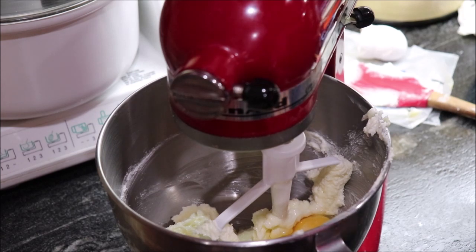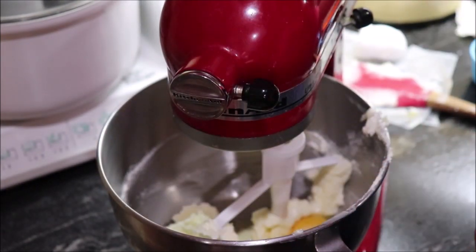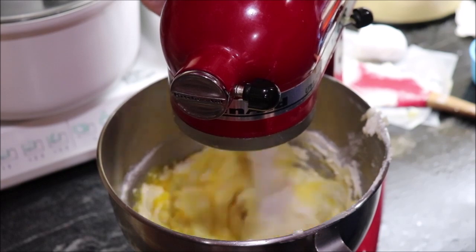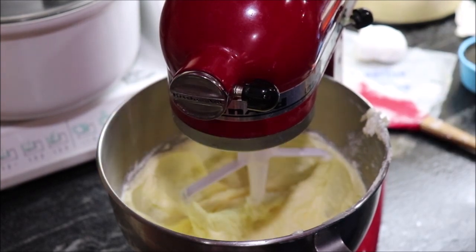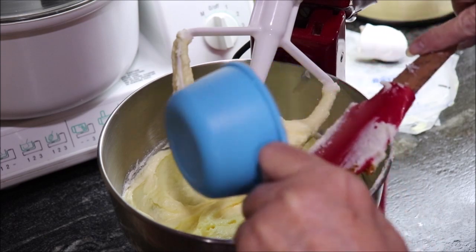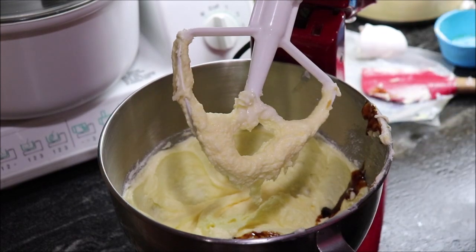I'm going to add three-fourths of a cup of dark syrup. You can use dark Karo — mother liked to use cane syrup, so I bought a little bottle of it — but dark corn syrup works too. That's three-fourths of a cup of syrup going in now.